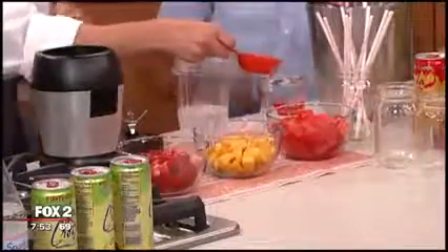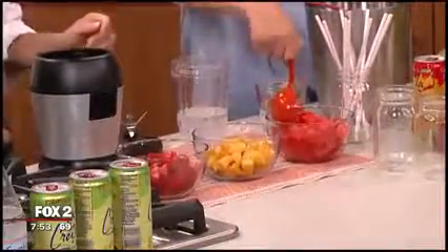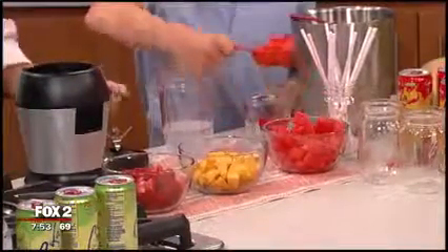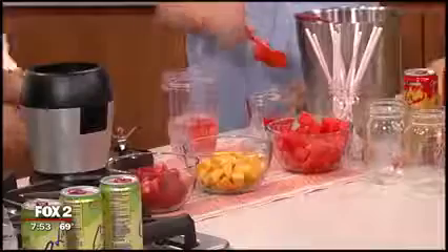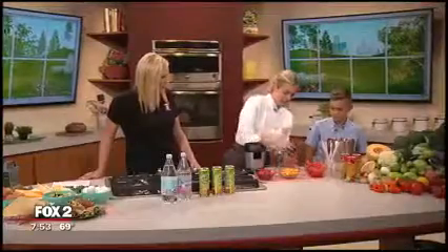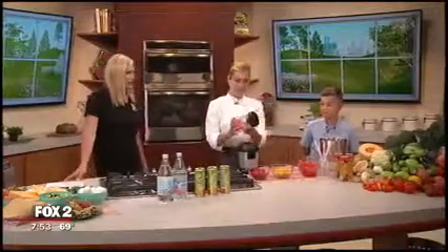We'll take a little scoop of watermelon and add it in — you can get your hands right in. You can use any type of fruit. Add it right on in, and then we just put it in the blender. Quick and easy!